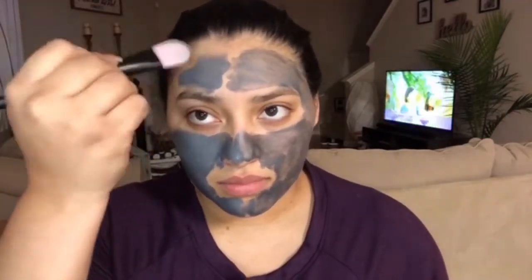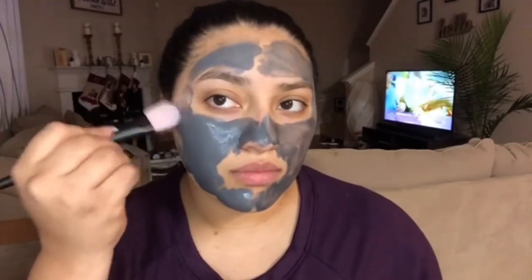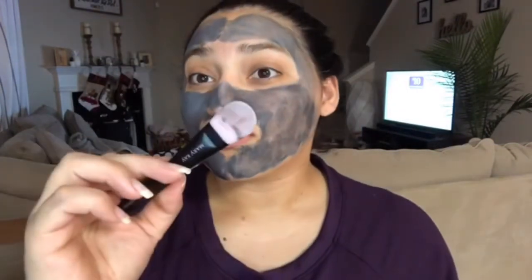It distributes the product evenly throughout my face with as little mess as possible, and you're just getting more use of this product. So right here is the finished look of both sides of my face — with my fingertips and with the mask applicator.